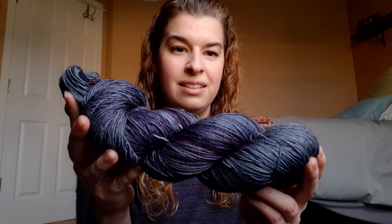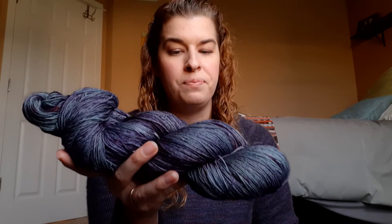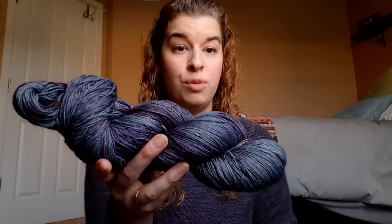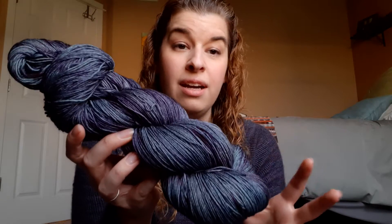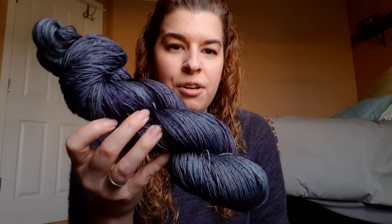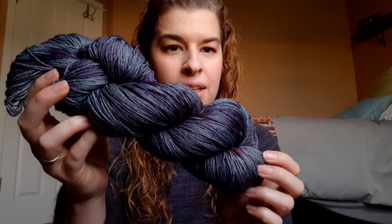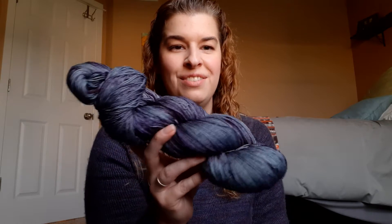I'll start with Witch's Brew. I'm not going to get too much into the specifics of each yarn just because I have a bunch to go over — it'll all be listed below and on the website if you want the actual specs like yardage. This is 100% Superwash Merino. Witch's Brew is a gray variegated yarn with some nice dark purple and little hints of red throughout. This is 150 grams, so this is a larger skein of yarn. That's Witch's Brew.